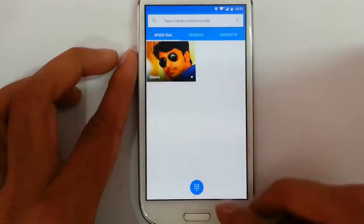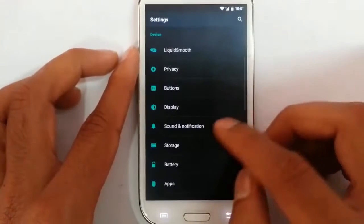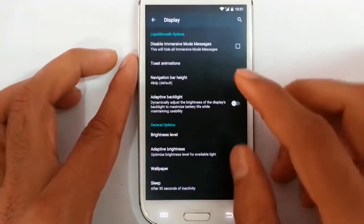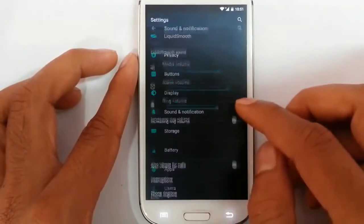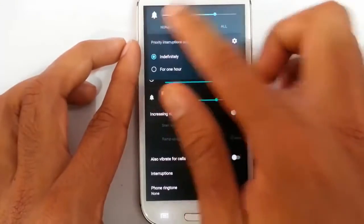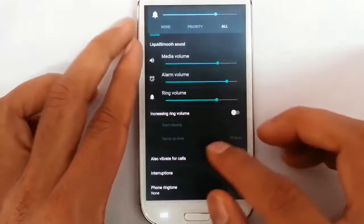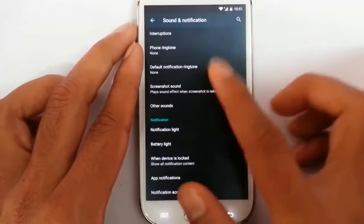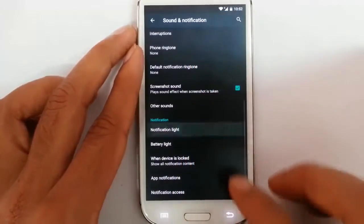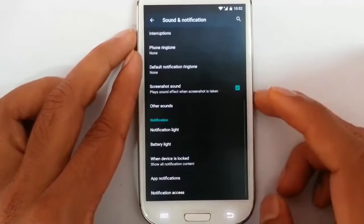Other options include disable immersive mode. Messages is there, and then sound notifications. If I use the volume control I can see priority, no interruptions, and all — these come with Lollipop itself. Other sound and vibration options are here, including notification light which I can customize, like I can even customize the battery light.